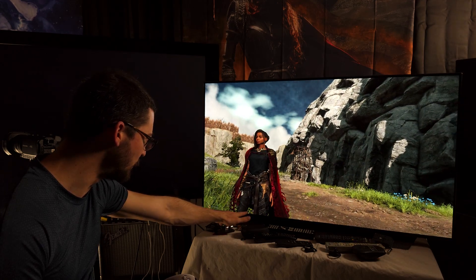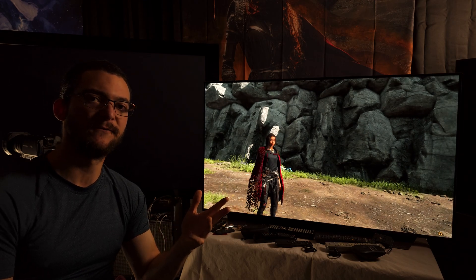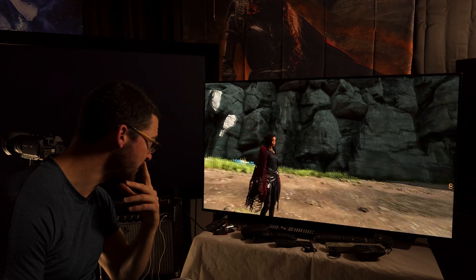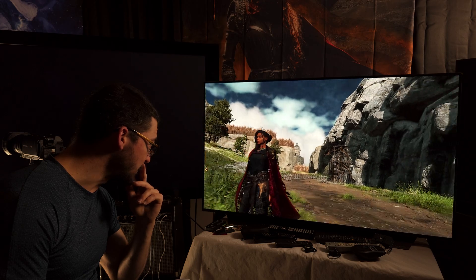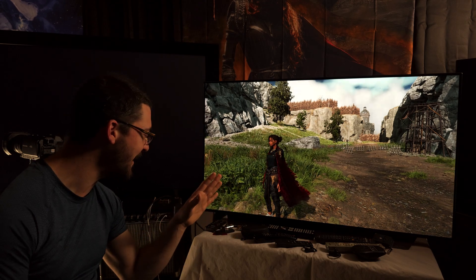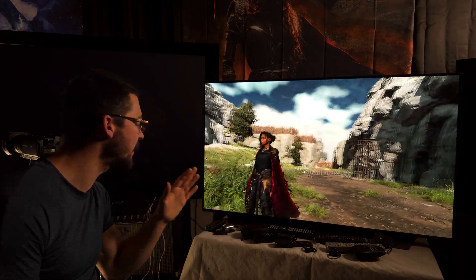I do see artifacts, but that's to be expected. The question is how bad are they - are they related to TAA, FSR, or just FSR 2? They have nothing to do with frame generation. I see trailing artifacts, but this is so much better than the interpolation from my LG C1. Very minor artifacts between the legs - not a deal breaker at all.